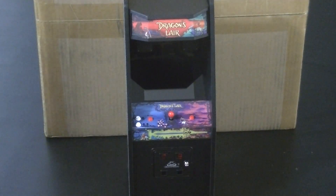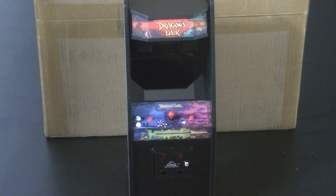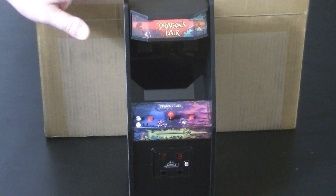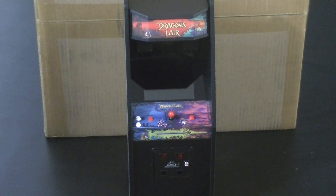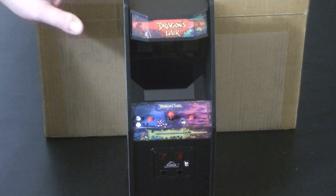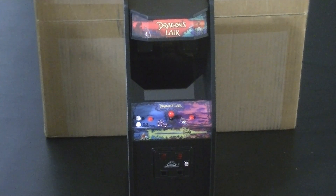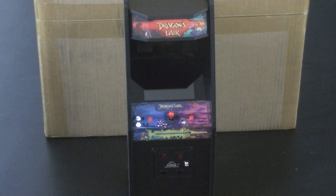Hello everyone, Lord Victorino here, and I have another package opening, and I know what this is. I have my little Dragon's Lair game here from Replicade. The reason is I finally got my Space Ace games from Replicade, and I'm going to do an opening right now. So that's why I have this out. I'll show you — this is what I got before, and finally, this box here should have my two Space Ace Replicade cabinets.